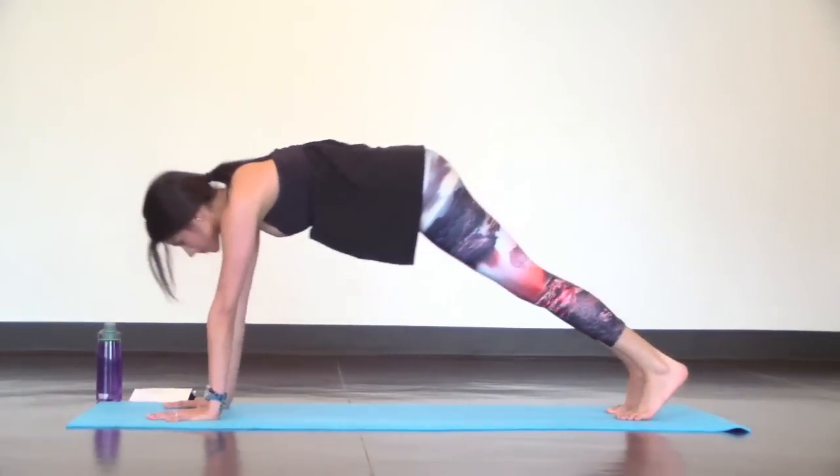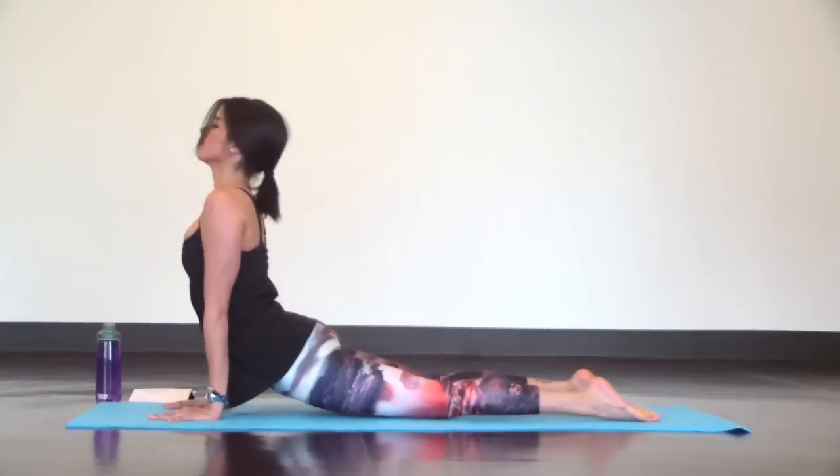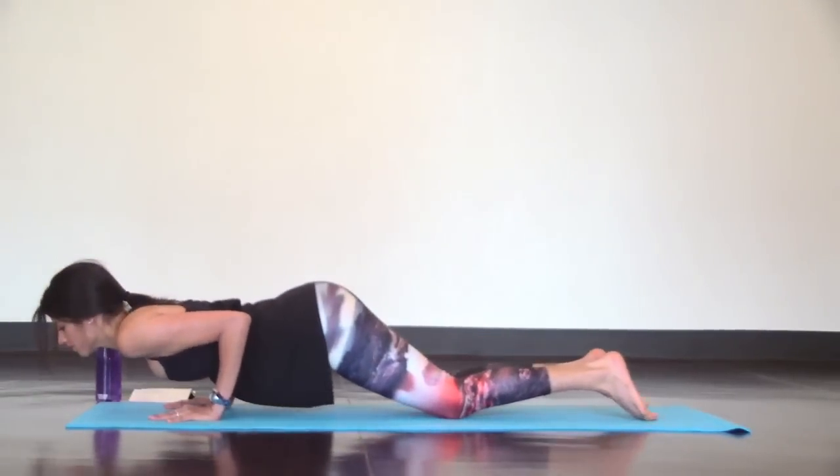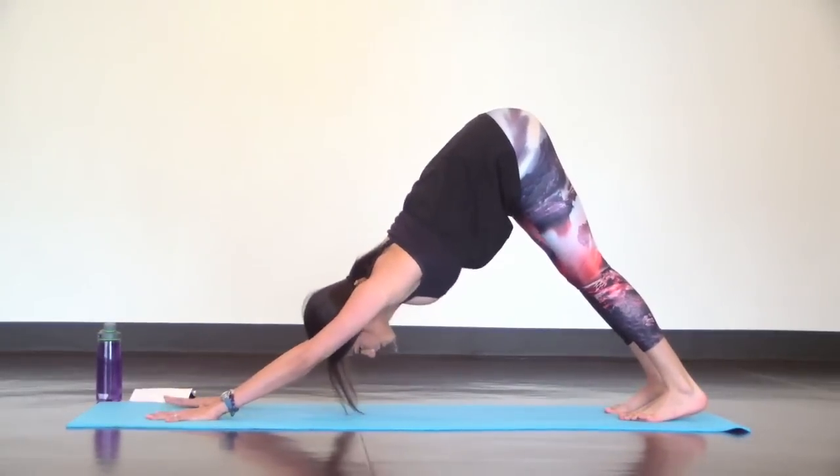Repeat. Inhale high plank, exhale low plank. Inhale up dog, exhale low plank, dive bomb. Inhale high plank, press it up, send it back down dog. Just one more time.